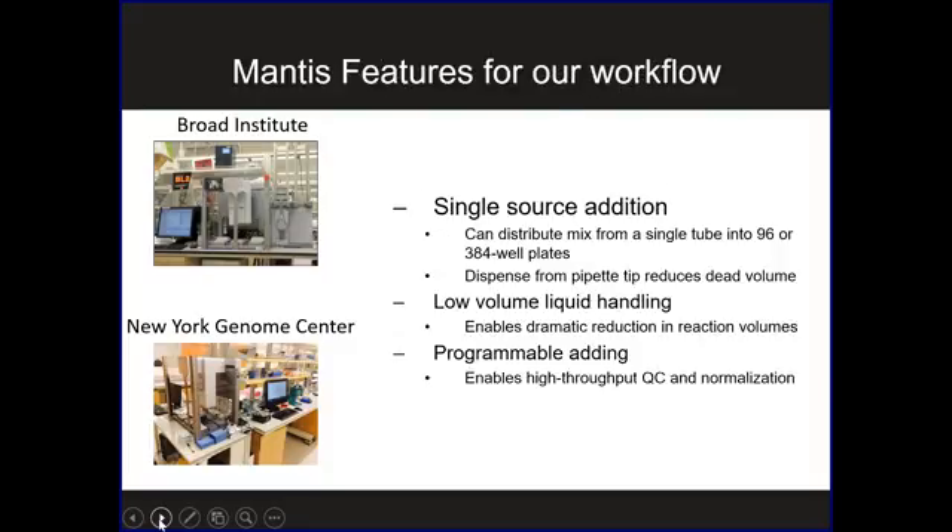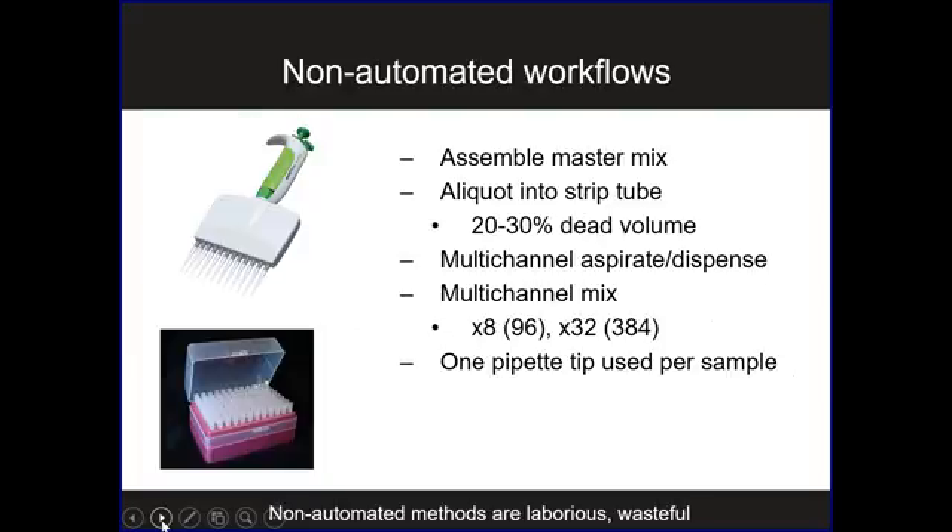We really benefit from a few major features of the Mantis. The first is that we can add to multiple wells from a single source — we can make master mix once and distribute the same amount to many different wells across multiple plates in an automated way. We can also scale that down to very low volumes. And the programmable adding feature, where we can add different amounts of liquid to each well, enables a very creative workaround for high-throughput QC and normalization.